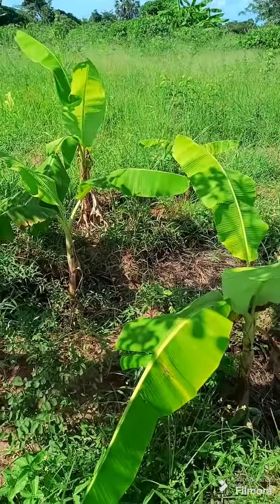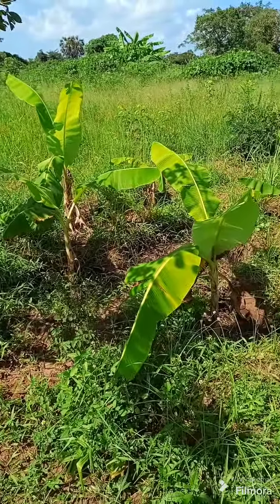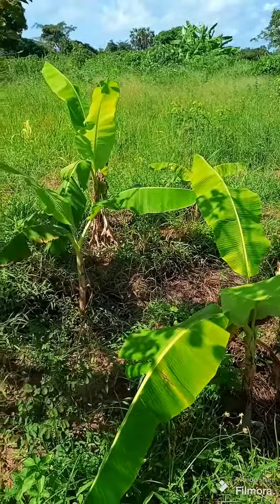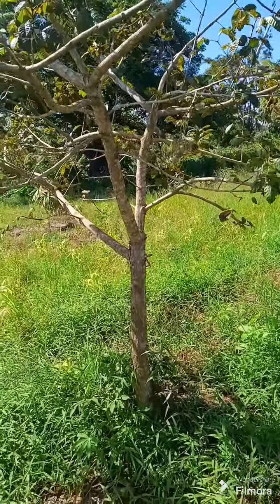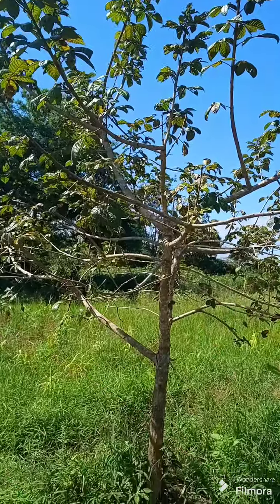So this is our banana circle — we are very happy and very proud of it. It has grown so well so far. Some of the bananas are bigger than others, but that's not a problem. The important thing is all of the bananas must survive.